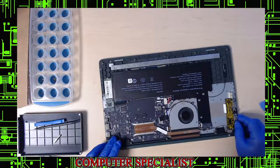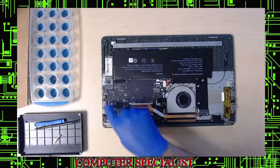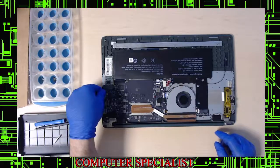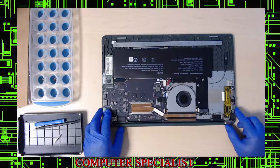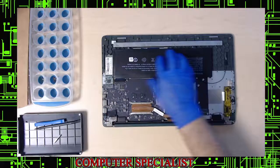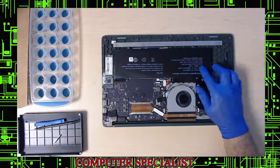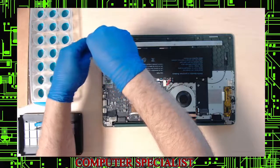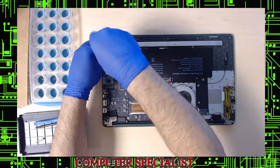The bottom popped off pretty easy. From the looks of it right off the bat, it looks like somebody was in here before — it came off too easily. There's usually a little rubber microphone piece in there which I don't see here; it just redirects the microphone out the side. The battery looks aftermarket but it's actually a genuine Gateway battery.